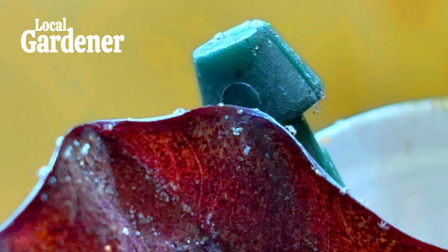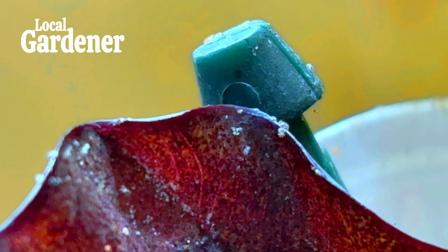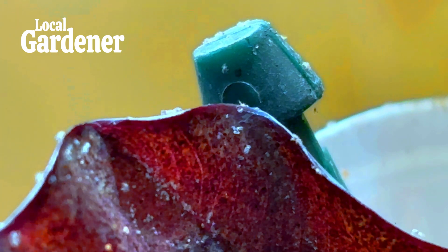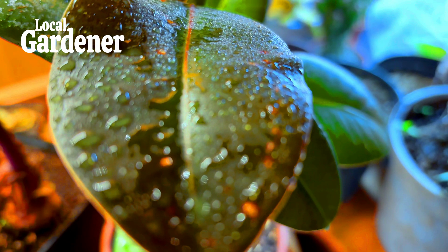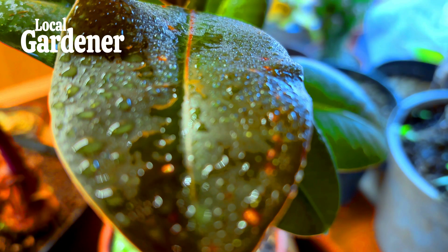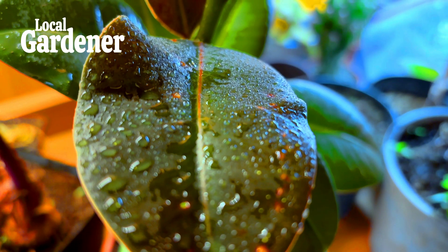That's about it for today. Red spider mites may be small, but with the right strategies for your specific environment, you can keep them under control and protect your beloved plants from harm. Whether you're facing them in a greenhouse or indoors, early detection and a combination of preventative measures will help you stay ahead of these tiny invaders. Thanks for tuning in to this episode of Local Gardener — be sure to subscribe for more tips on keeping your garden and indoor plants healthy.